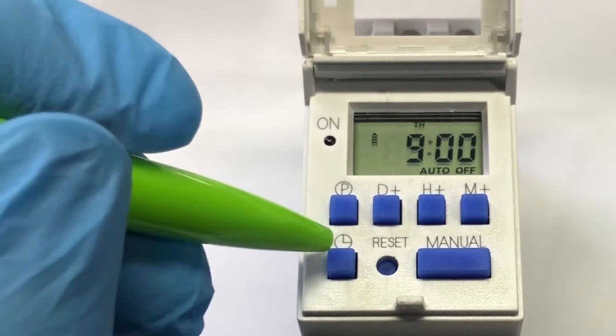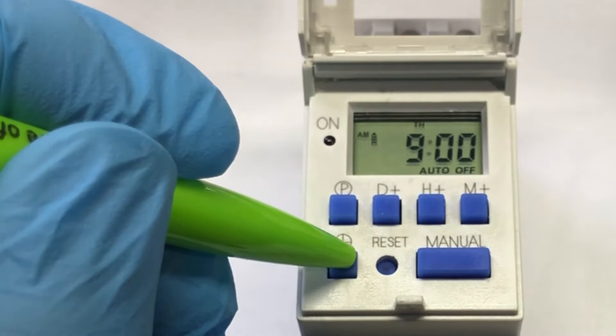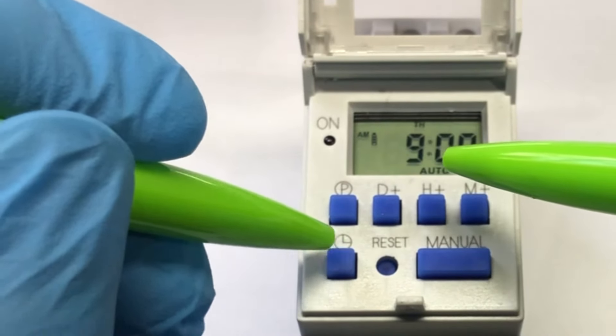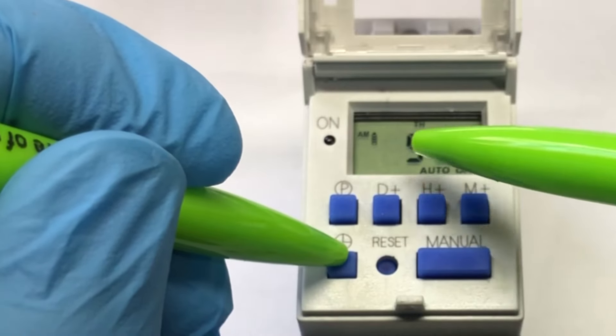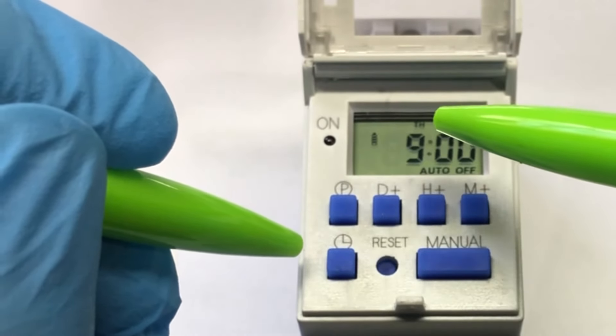One thing to notice: if you keep this button in too long, you will see it changes to a 12-hour cycle, so it becomes a.m. and p.m. You'd rather keep it on a 24-hour cycle, which is much easier to use. Just keep this button in until the a.m. or p.m. disappears.